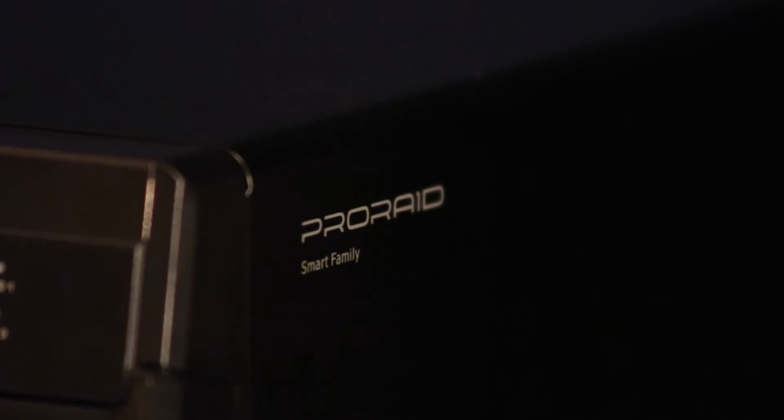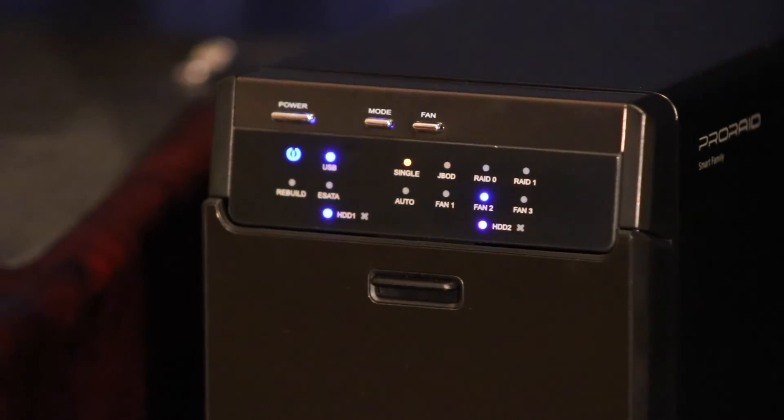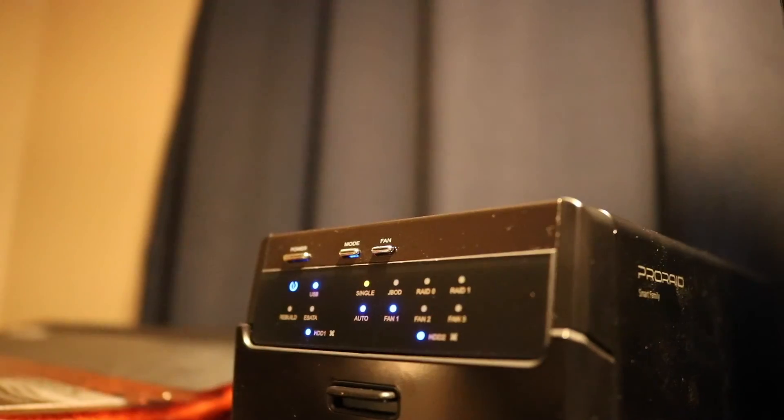I'm not going to be doing a server anymore. Instead, it's going to be kind of like a local NAS. I bought the MediaSonic Pro Raid HUR3 SU3S3. That's a handful of letters, but it's a pretty cool little NAS box.